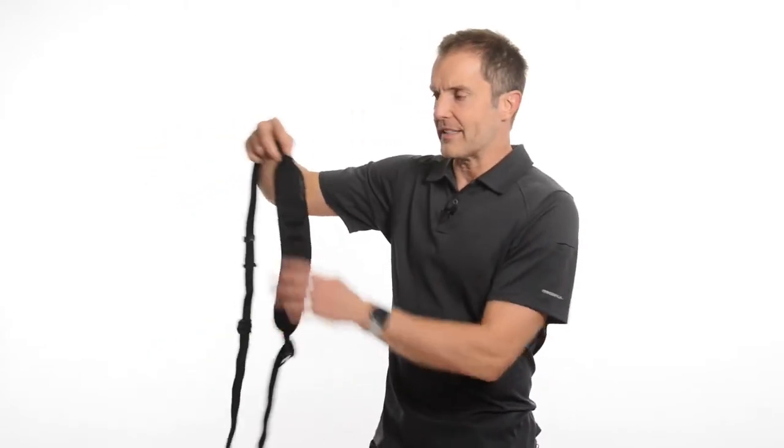Three things make this strap unique in the BlackRapid lineup. First is this retro design. It's the original BlackRapid design, which means it can be worn on the left or the right shoulder.